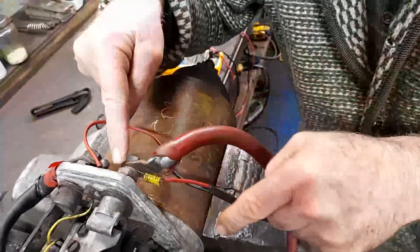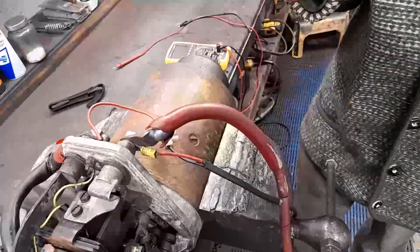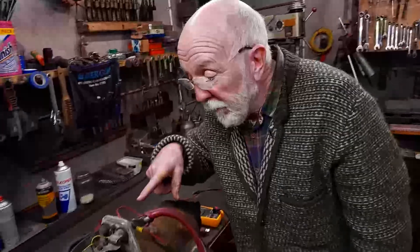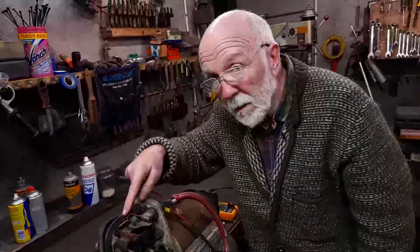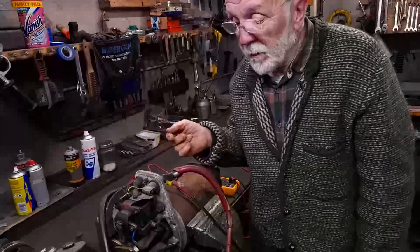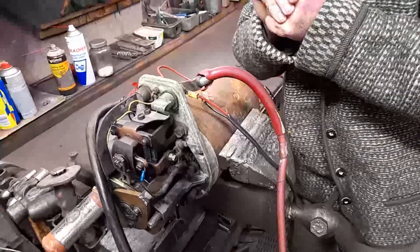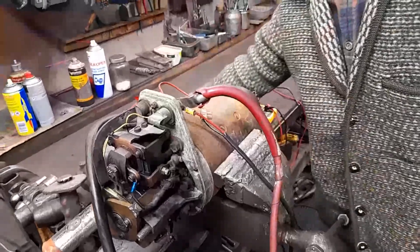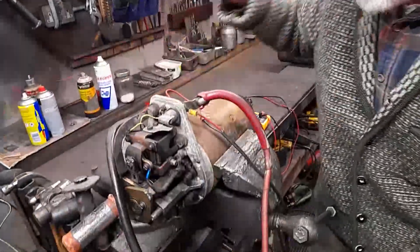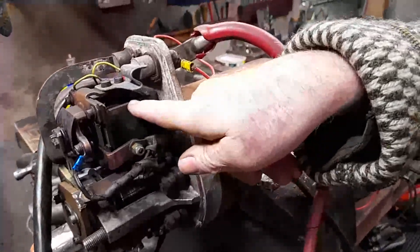12 volts between that point and that point. Now, if those 12 volts got their way, they would force current down into the starter. But they can't, because there's nowhere for the current to go — it's all open circuit in there at the minute. But if I press the starter button, this coil in here — you see those coils of wire there?